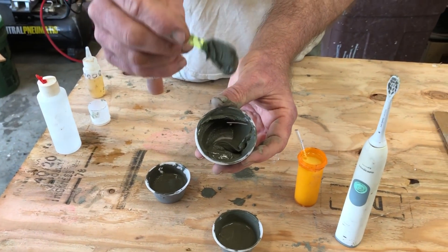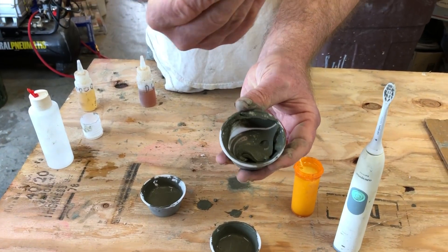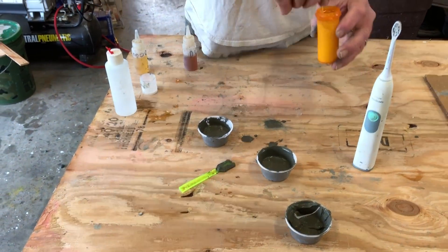Now you can see with this we have pretty good body, good cohesion, good rheology. You can see all these little wisps are starting to stand up and that's going to continue to get thicker.